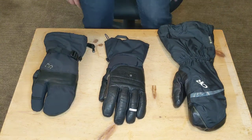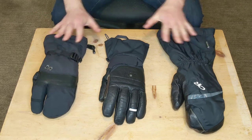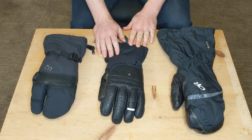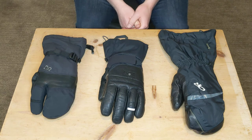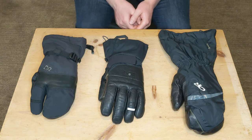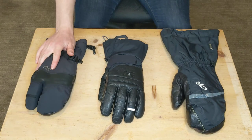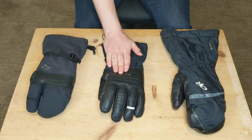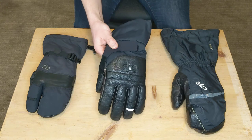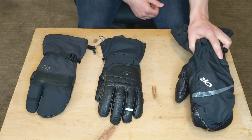Hey everyone, it's Mr. Persnickety back with another review and comparison of three different ski and alpine gloves that I have and have used. You may think about adding to your arsenal of gloves in the upcoming winter season. Two of these are Outdoor Research: the Outdoor Research men's High Camp three-finger gloves. In the middle is the Mountain Hardware Boundary Ridge Gore-Tex gloves, and on the left is the Outdoor Research Alti Mitt.